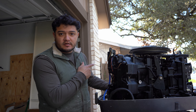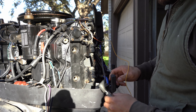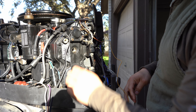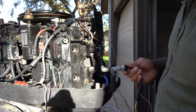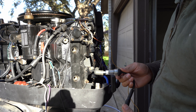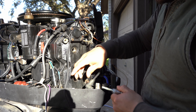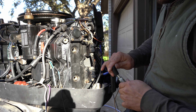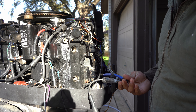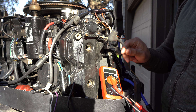This 1992 Johnson V4 has a problem: I'm only getting spark on cylinder two, and zero spark on the others. I'm going to test cylinder two first — I put a simple spark plug tester right here to see if it has spark. You can see there was some spark in there, so that's good. Now I'll connect it to cylinder three — zero spark, we get no spark.